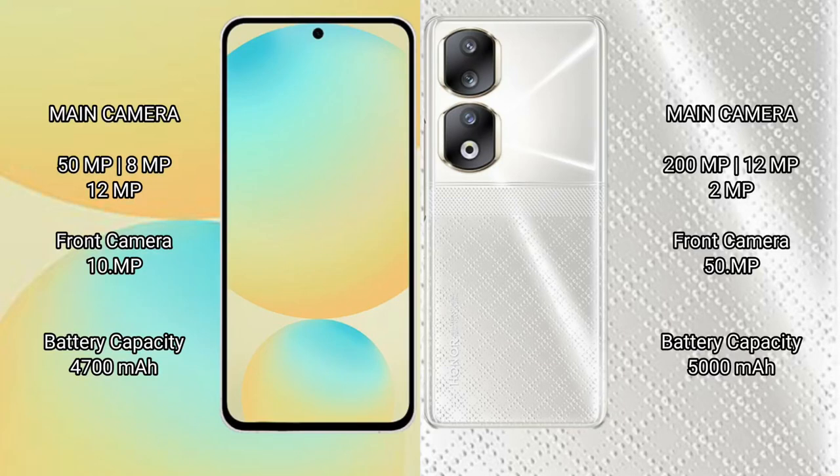Samsung Galaxy S24 FE has a triple rear camera setup: 50MP plus 8MP plus 12MP, and a 10MP front camera. Honor 90 has a triple rear camera setup: 200MP plus 12MP plus 2MP, and a 50MP front camera.